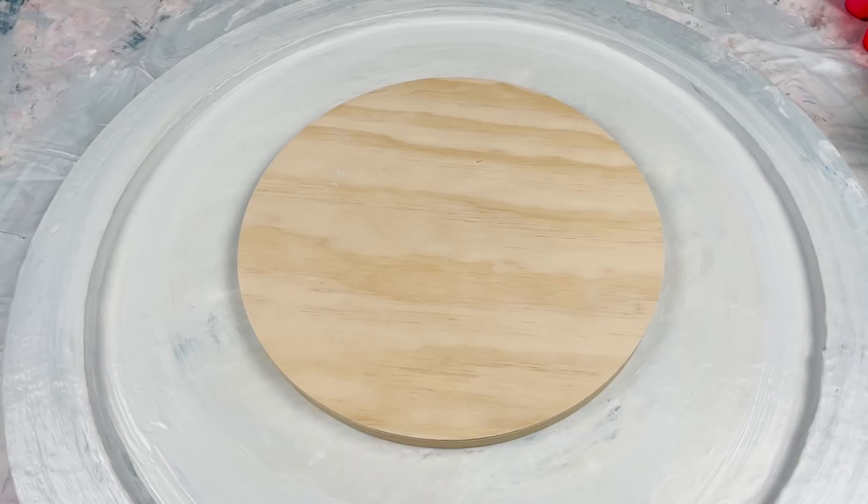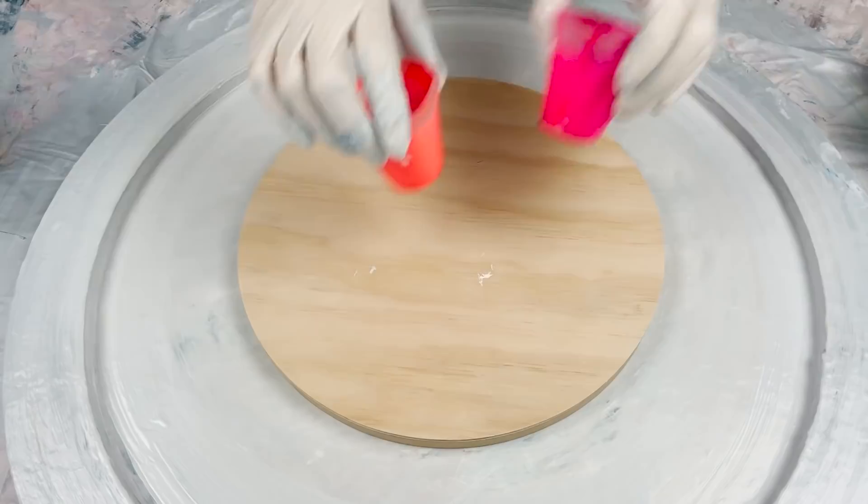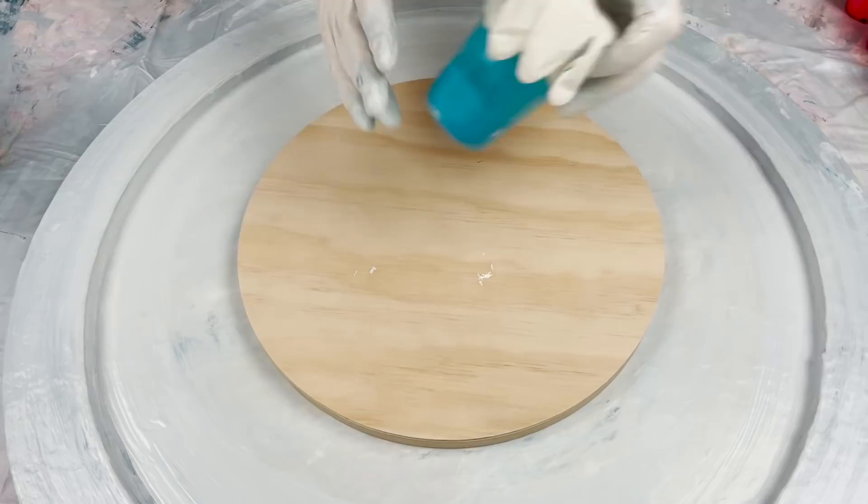Thanks for joining me again. I'm here to try my hand at a neon bloom using some of our TLP neon piggies. I've got the brand new Inferno that was just released in the last release, and Groovy, which is my all-time favorite neon in the range. I've also got some Lemon Sorbet, Atelier Free Flow Cobalt Turquoise Light, and some black.